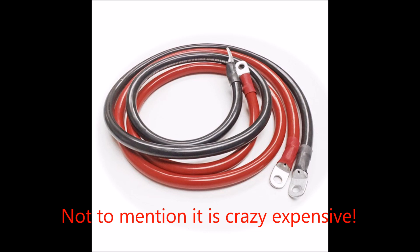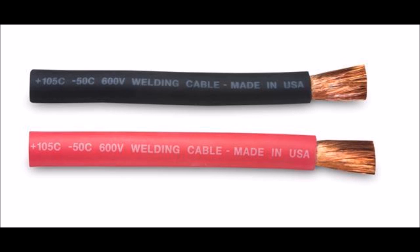The other thing you can use to connect your batteries together is welding cable, which is similarly thick but much more flexible. It's made of a lot more strands of copper than battery cable, with similar resistance, but just a lot more flexible.